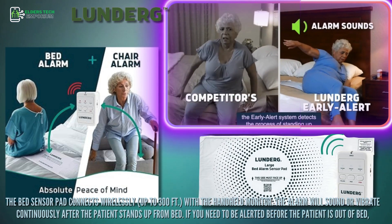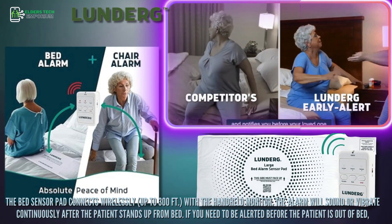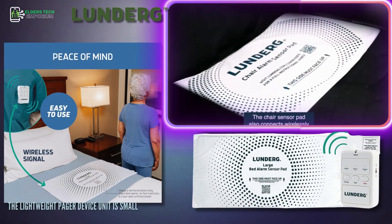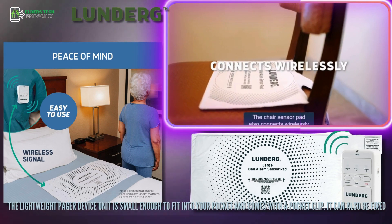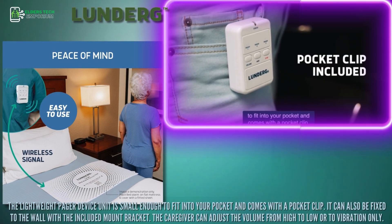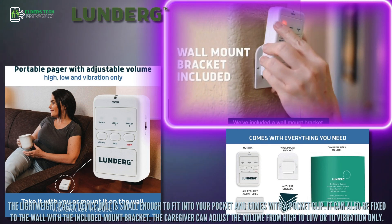If you need to be alerted before the patient is out of bed, the lightweight pager device unit is small enough to fit into your pocket and comes with a pocket clip. It can also be fixed to the wall with the included mount bracket. The caregiver can adjust the volume from high to low or to vibration only.